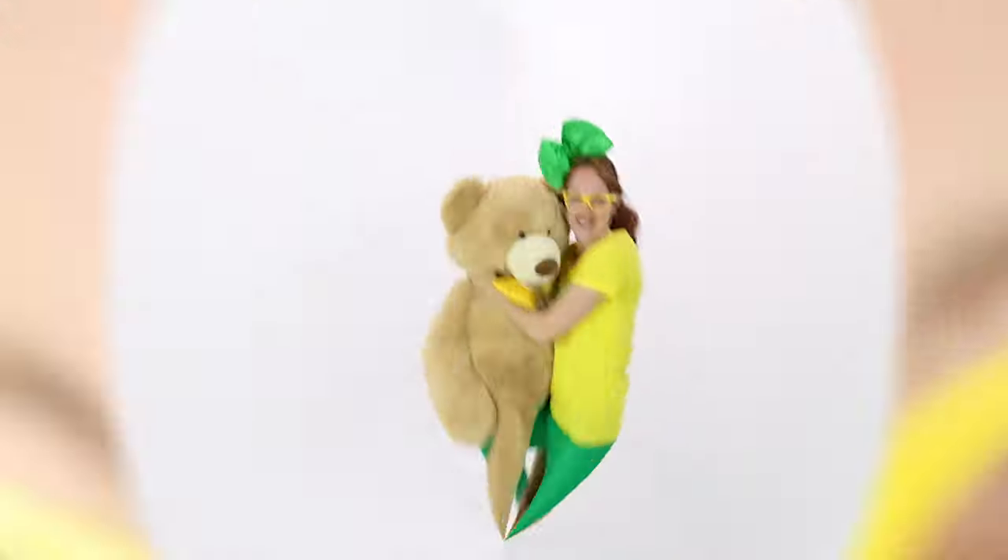Hey! It's me, Wrecky Wreck, and today we're at the Pearson Field Education Center here in Vancouver, Washington, and we're going to get to look at a lot of different types of little airplanes. Come on, let's go! Wrecky Wreck, come along and play with me. Wrecky Wreck, now it's time to learn with Wrecky Wreck.